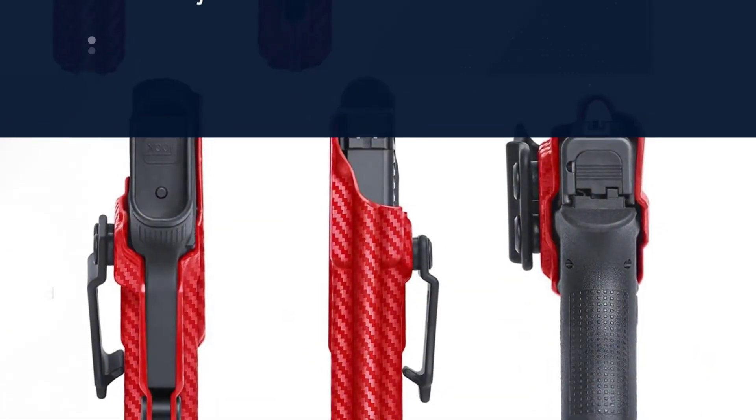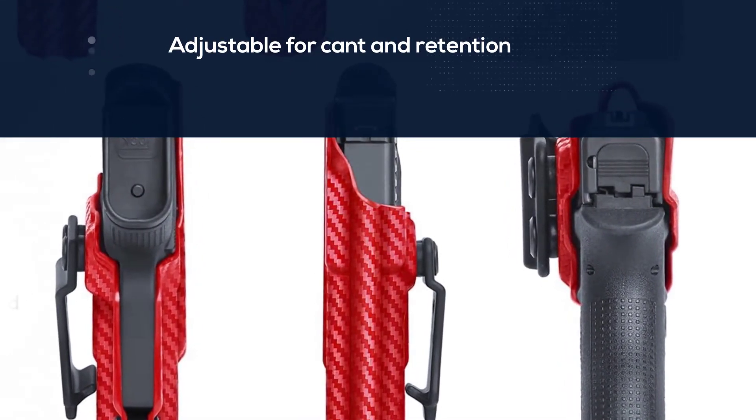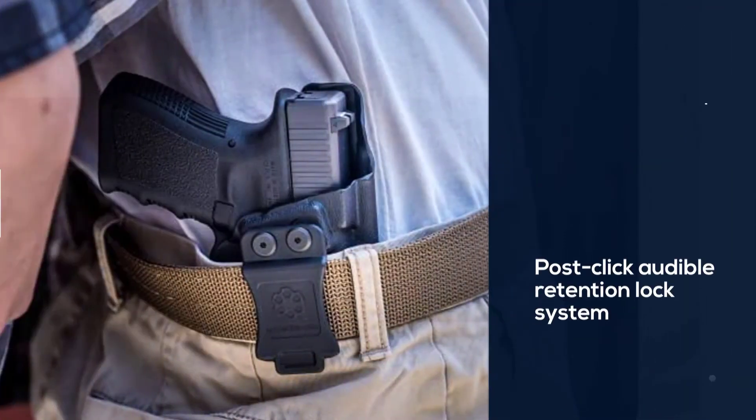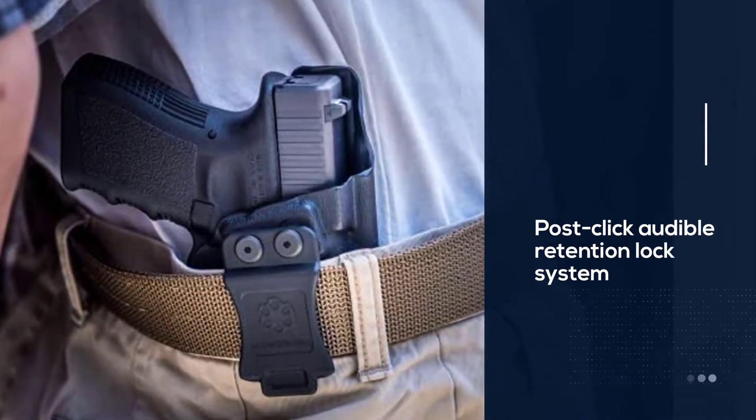It is easy to conceal and covers the trigger guard. It is durable, lightweight, and adjustable for cant and retention. It is specifically designed for the Glock 43 and has a post-click audible retention lock system.